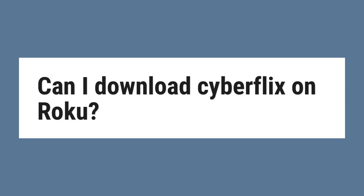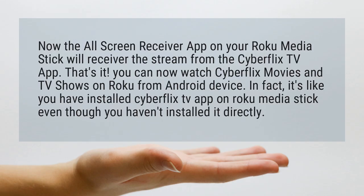Can I download Cyberflix on Roku? The all-screen receiver app on your Roku Media Stick will receive the stream from the Cyberflix TV app. You can now watch Cyberflix movies and TV shows on Roku from an Android device. It's like you have installed the Cyberflix TV app on Roku Media Stick, even though you haven't installed it directly.